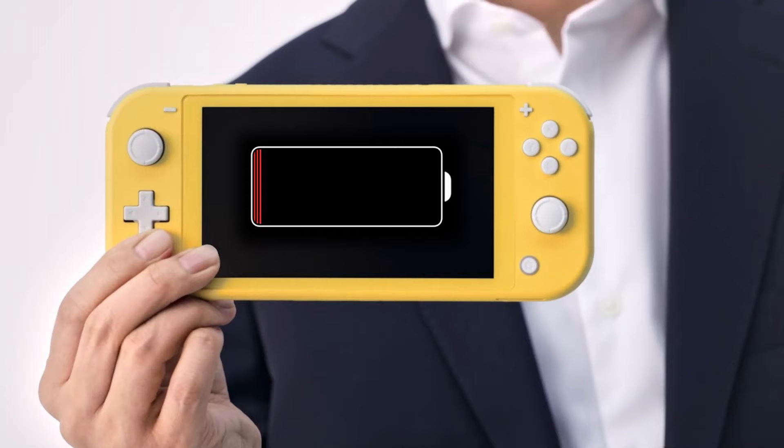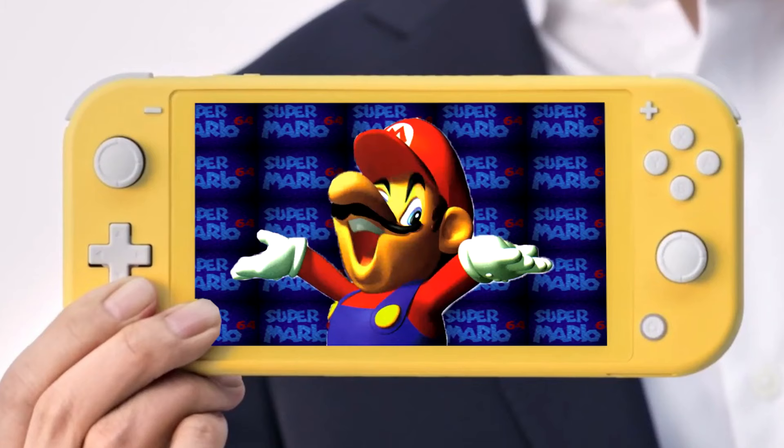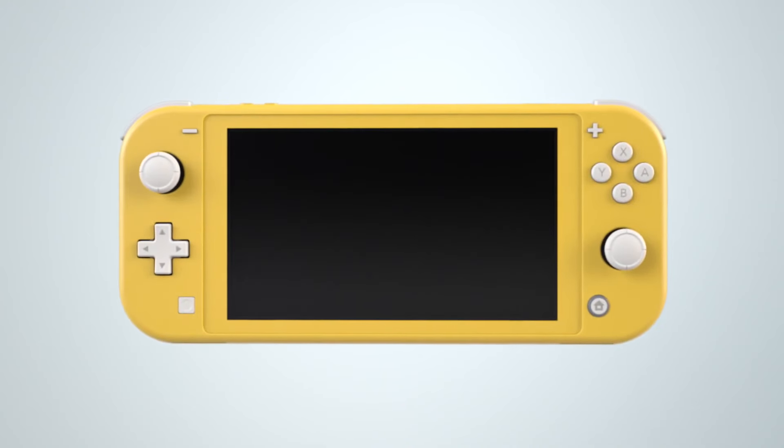The battery life sucks. It claims to be a minimum of 3 hours, which is basically the same as the original — who cares. The screen is 720p, which is fine, but really the only thing this console has going for me is the small form factor.